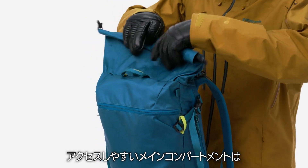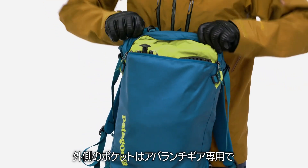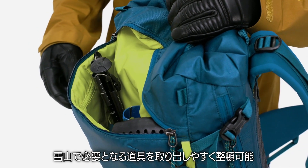The easy access main compartment holds extra layers and daily essentials, while the outer pocket is dedicated to snow safety equipment. It has sleeves and an accessory pocket to keep your tools and snow science gadgets organized and accessible.